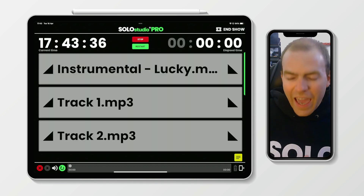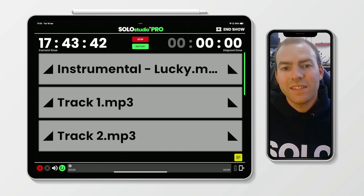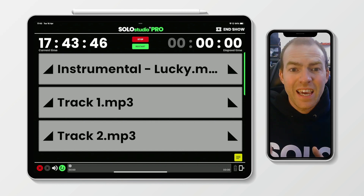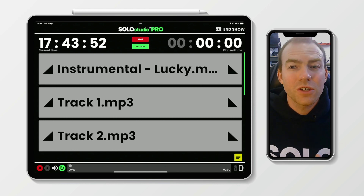If you click that, you will see everything changes. The view of the back end of your show completely looks different. You can see the next three cues — that's all that will fit on the screen: the instrumental, track one, and track two. We've done that purposefully so you can see nice and clearly what's coming up next.